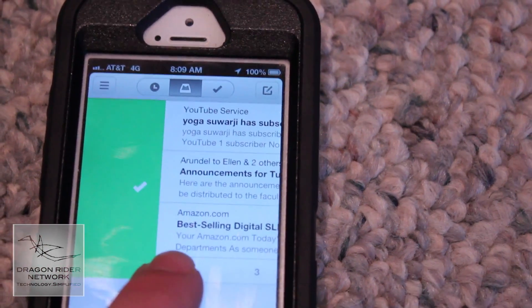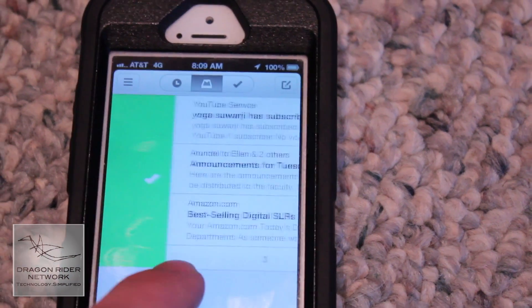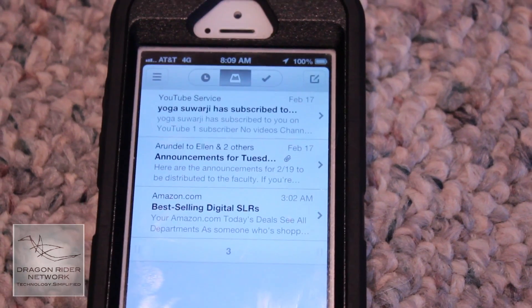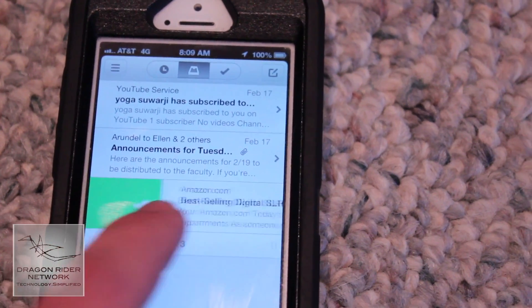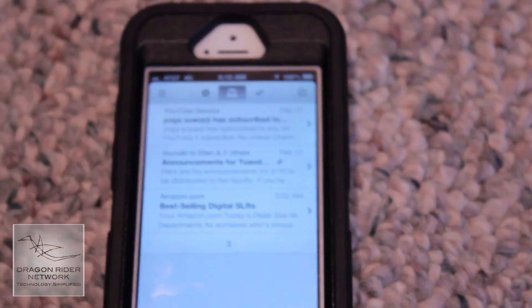Finally, the last thing I don't really like is that you cannot move multiple items to the archives or to the deleted column. There is a feature where if you scroll all the way to the bottom you can swipe and move all of your emails to archive or deleted at once. However, you cannot select multiple individual emails and do it for a select few. This is troubling for me because I have accounts like Twitter and YouTube that send a lot of emails I can scan and quickly move through.